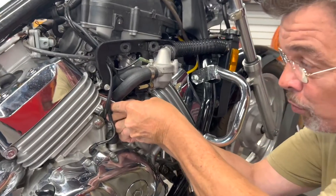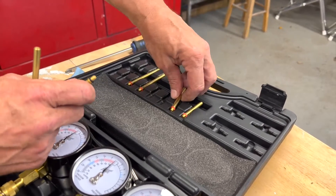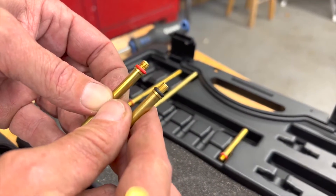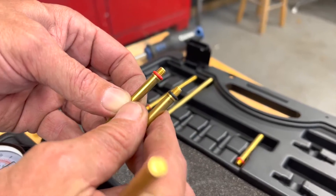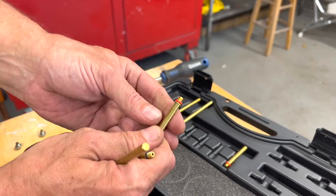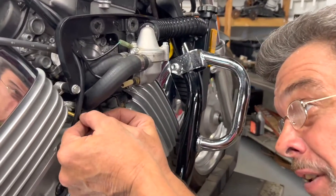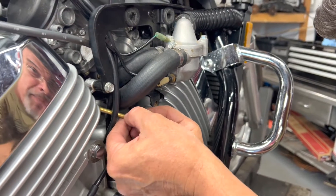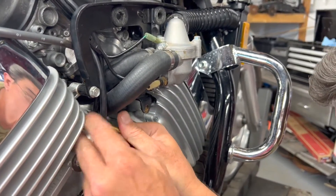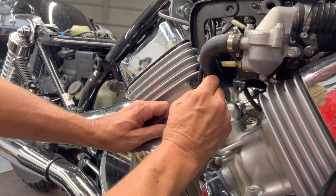Now that we've removed the plugs from the ports on the intakes, we're ready to install our adapters. Back to our kit, we've got some different adapters — some long, some short. Depending on the model, we have a different thread pitch, and they are indicated by a different color o-ring on these adapters. Hondas in this particular case use the finer thread pitch; a Yamaha would use a heavier thread pitch. We're going to install our tubes — mainly for access, whether you need a longer one or a shorter one. Remember, this is all aluminum and brass, so we don't need to be gorilla strong. Just gently thread that in, and you want it just snug enough so the o-ring is seated so we don't have any air leaks.